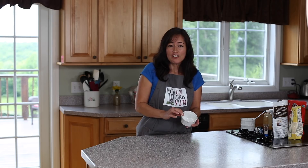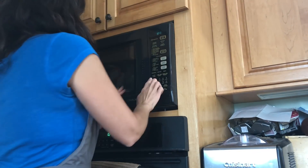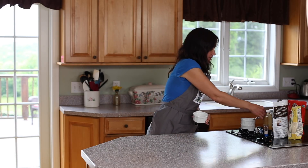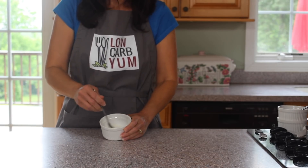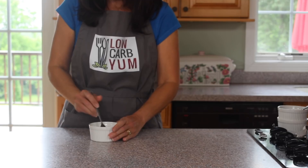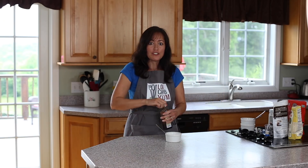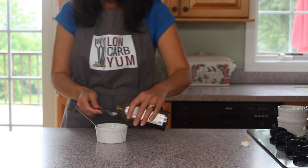Go ahead and pop that in the microwave for about 15 to 30 seconds, just enough to get the coconut oil melted. Now take a little fork and stir it together to get the granular sweetener and coconut oil mixed. Then add the vanilla extract — about a half a teaspoon of that into the mug.